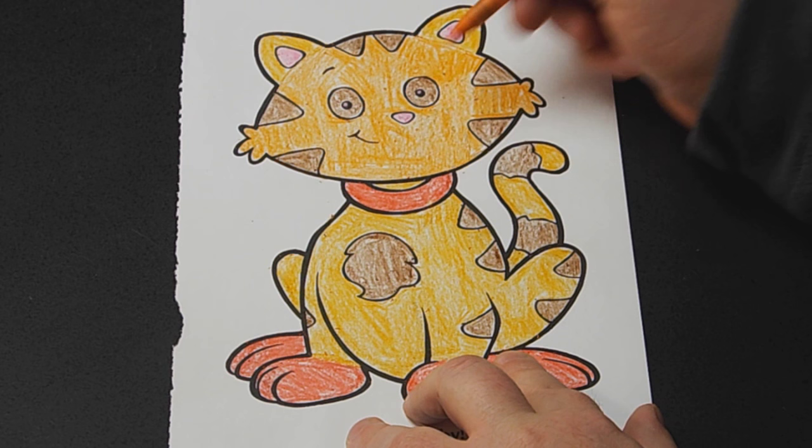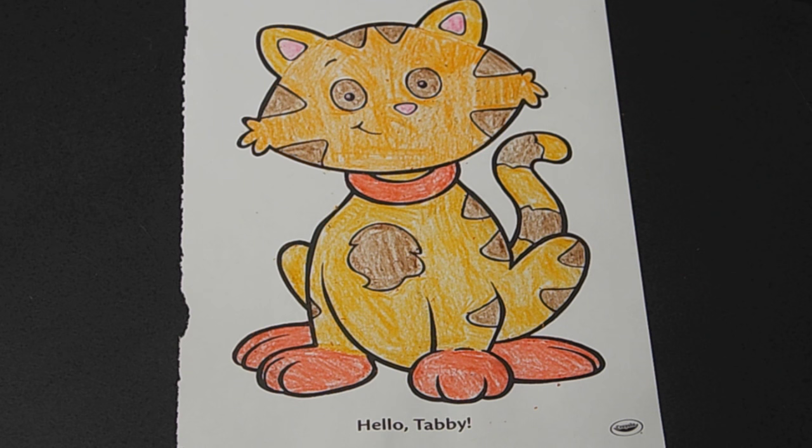Yep, I think we are. There you go — that's the Tabby Cat. If you liked it, which I know you did, let's be honest — comment, rate, and subscribe as always. And until next time, I'm Mike from PumaPlot.com. See ya.